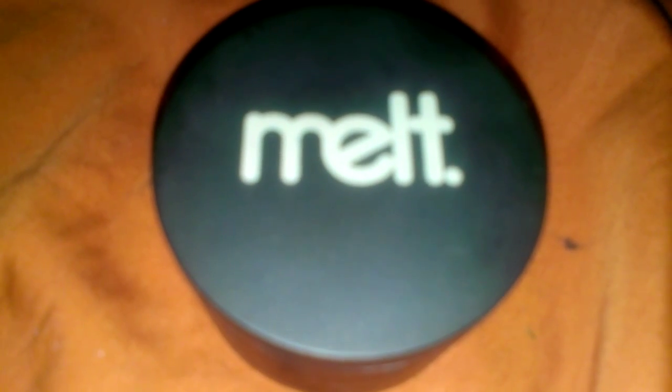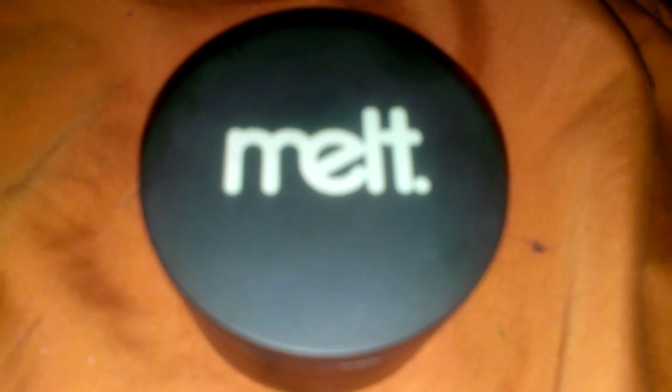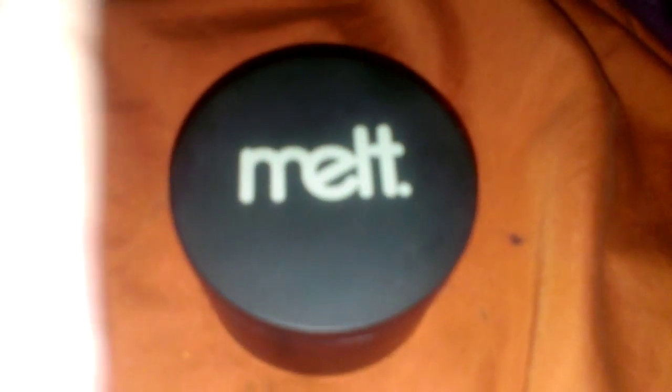Hey y'all, it's Nikki. I just wanted to make a quick video in regards to the product I got in the mail today. I took a couple pics and posted on my Facebook, but I wanted to show you the product itself and just the whole concept of it, because it's actually drastically different than a Z palette or a regular palette. It is an eyeshadow stack.